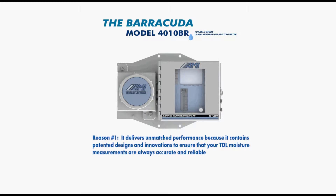Reason number one: it delivers unmatched performance because it contains patented designs and innovations to ensure your TDL moisture measurements are always accurate and reliable.